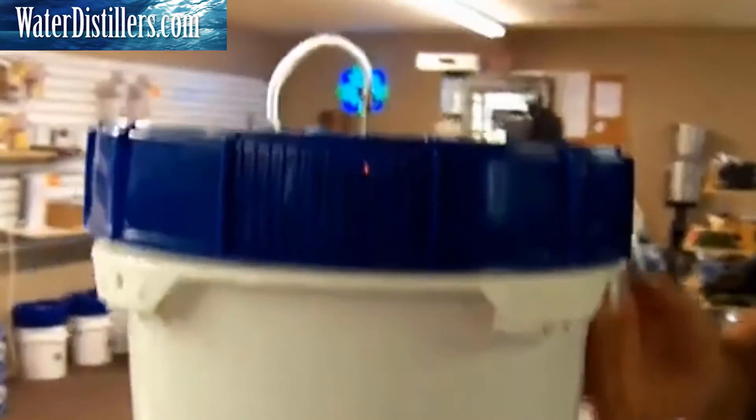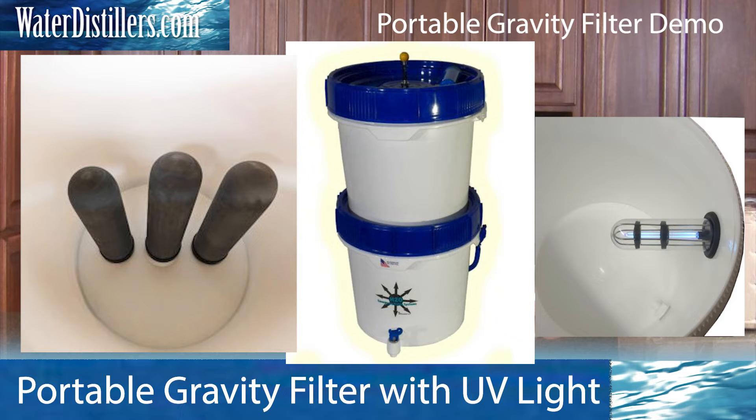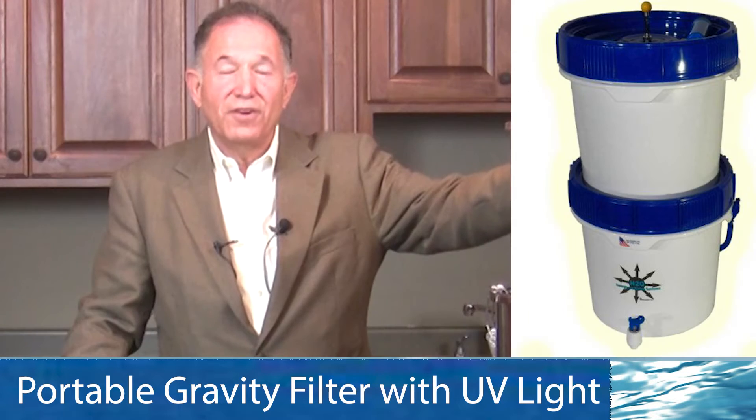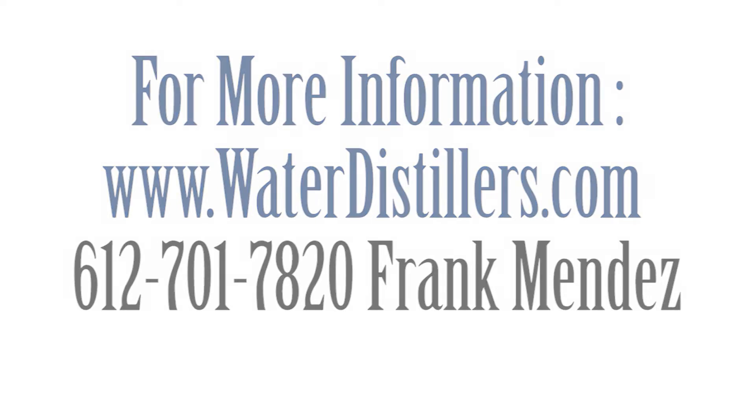This thing can make — it'll clear out three and a half gallons of water in about 20 minutes, so it's one of the fastest water production systems out there. You're going to love this system. Thank you very much. Please give us a call at 612-701-7820. If you have any questions, we would love to hear from you. My name is Frank Mendez with WaterDistillers.com. Thank you.